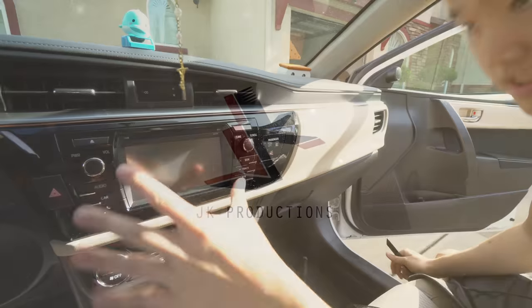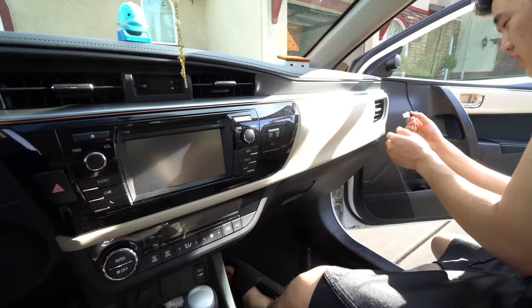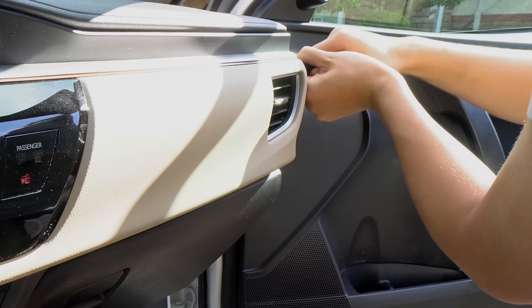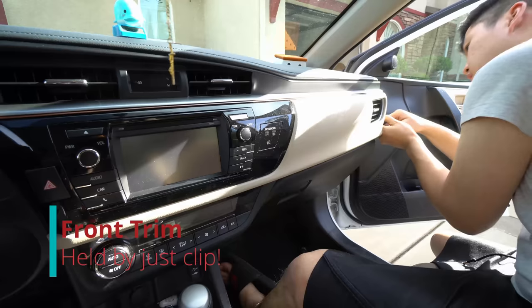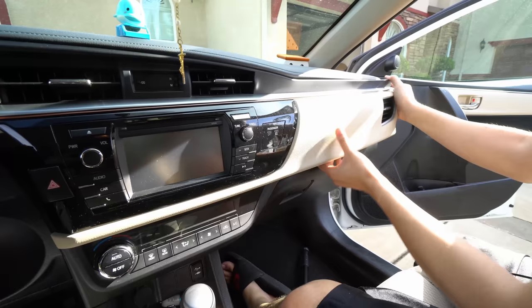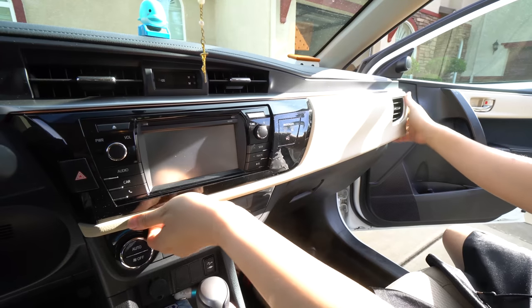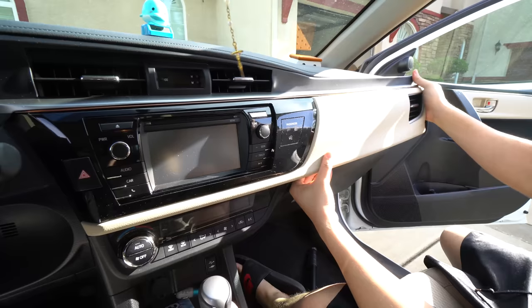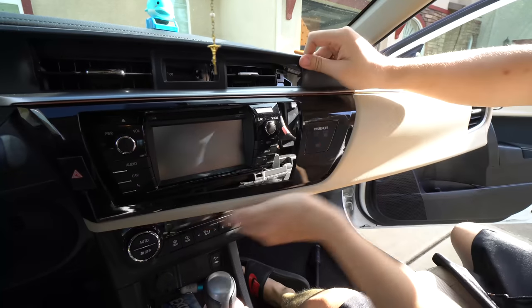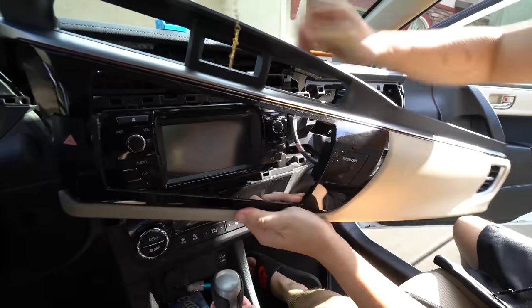To remove the head unit it's actually really easy. You can use a plastic pry tool or a flat head. You hit it from this side right here, then you twist and it starts to come up really easy. Work your way around and pull the rest of the tabs out. Be careful not to pull it out because these things need to be unplugged. It's just being held by clips — no screws.